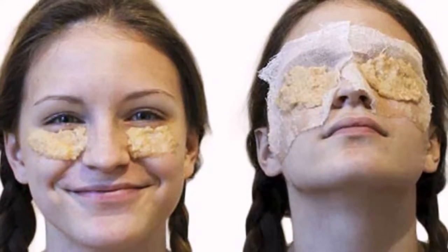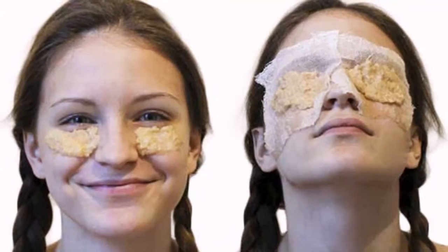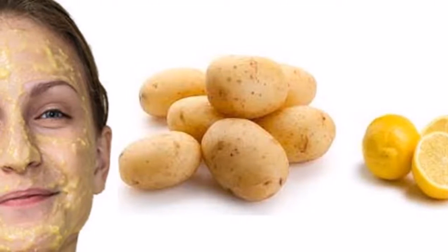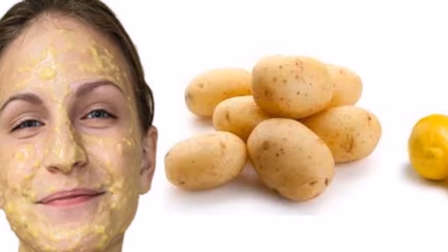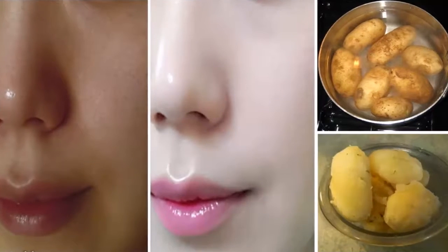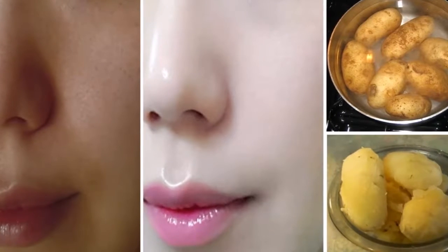Lighten skin naturally thanks to four ways to use a potato. It is likely that today you are in search of some cream to lighten the skin, but such treatments are very expensive and not easy to try. Fortunately, there are natural remedies with which we can clarify the skin, and the ingredient used is nothing less than the potato.